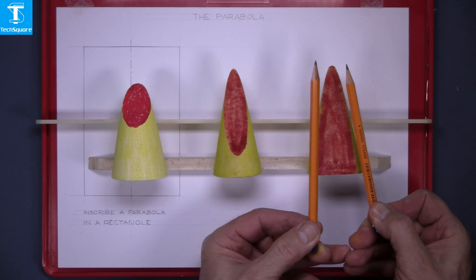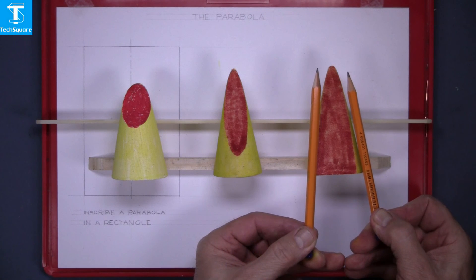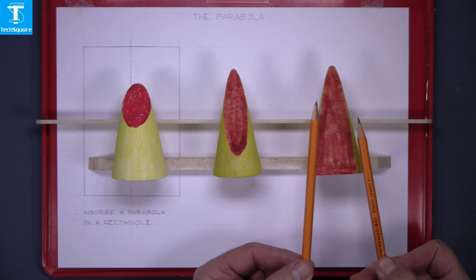As the parabola extends on, the two ends of the curve become nearer to parallel, but will never actually be parallel.